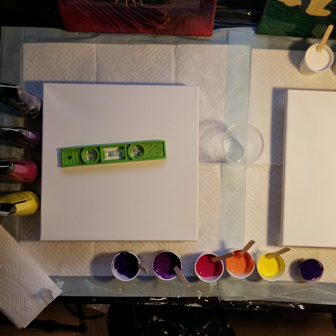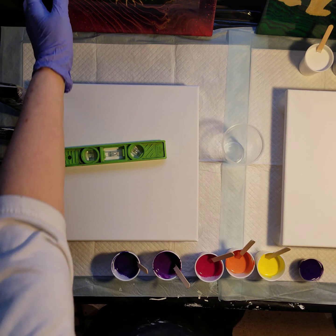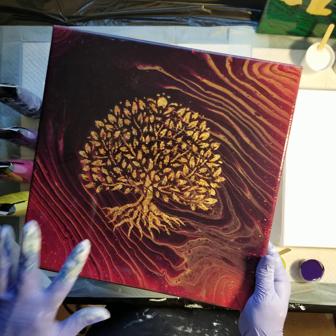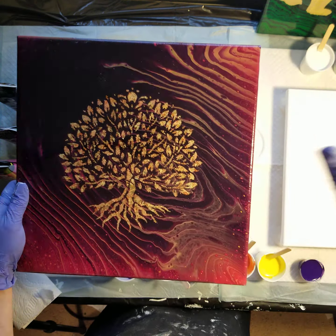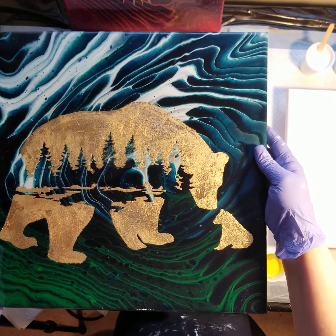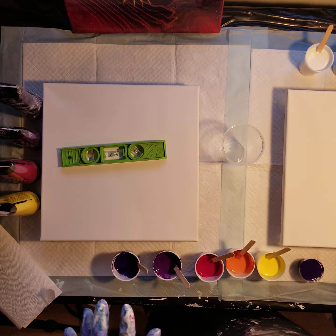Hi everyone. I have not made videos before, but I thought I'd give it a try. Today I'm going to do a couple of ring pours because I want to create some new backgrounds for my metal leafing. I've got three of these hanging in my house — two 12 by 12s and then one 14 by 14. They're quite pretty. So I want to try and get another one of those backgrounds, and I really like this background so I want to try and recreate it. Let's see how it goes.